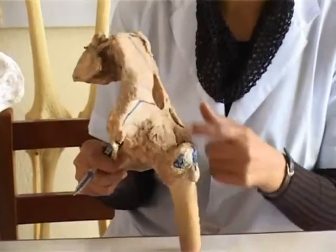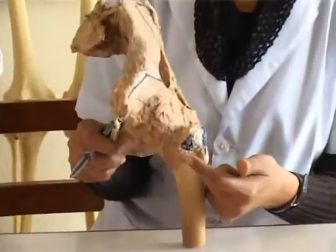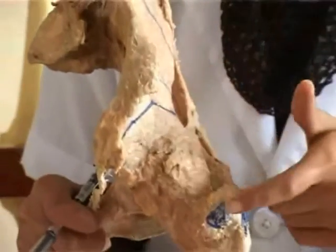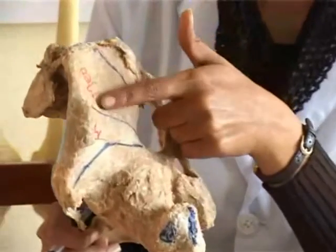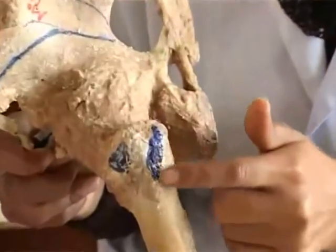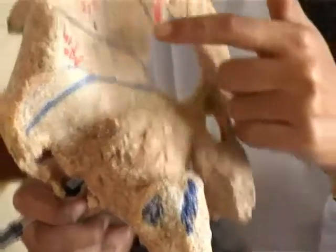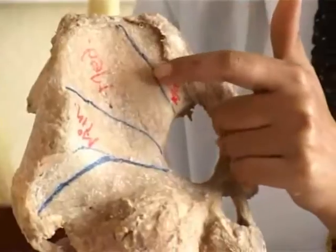The greater trochanter. The anterior surface provides insertion for the smallest gluteal muscle, the gluteus minimus, coming from the gluteal surface of the hip bone between the inferior and anterior gluteal lines. On the oblique ridge is inserted the medium-sized gluteal muscle, the gluteus medius, reaching here from the gluteal surface of the hip bone between the anterior and posterior gluteal lines.